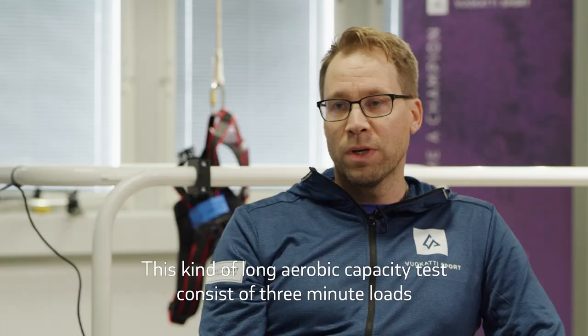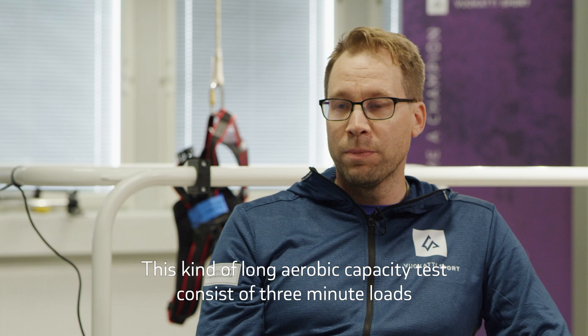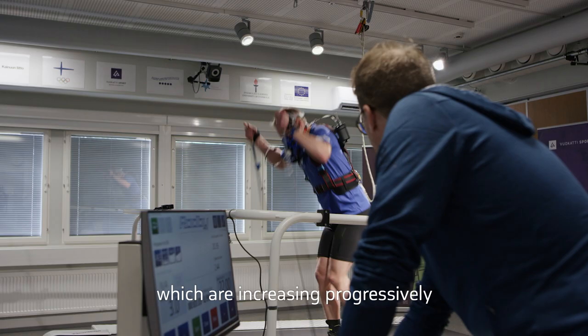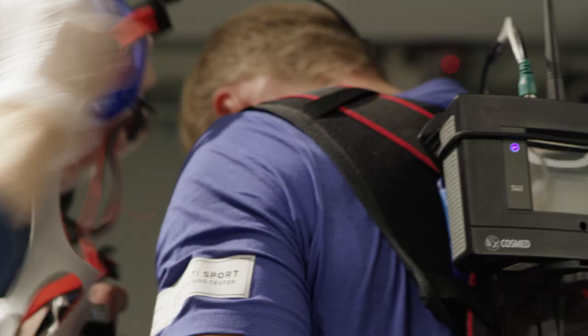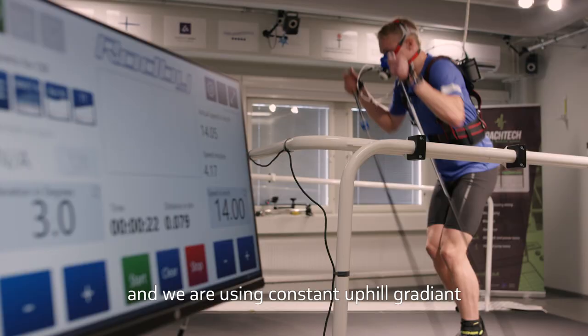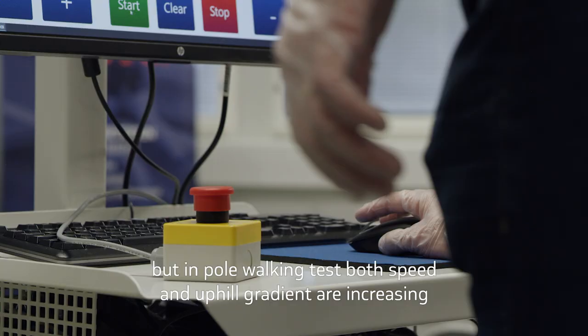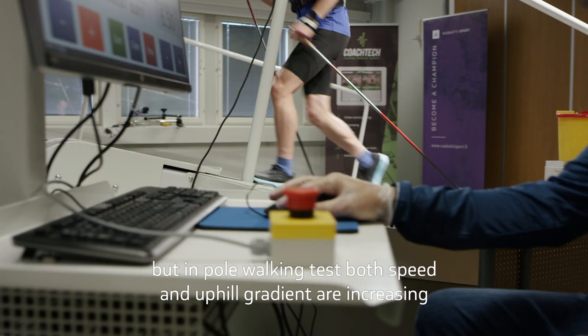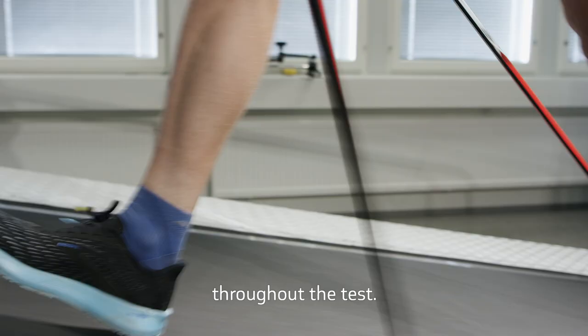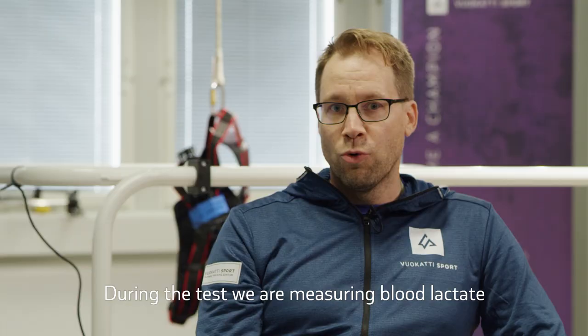This long aerobic capacity test consists of 3-minute loads which are increasing progressively until the athlete is exhausted at the end. In roller skiing protocols, only the speed is increasing and we use a constant uphill gradient. But on the pole walking test, both speed and uphill gradient increase throughout the test.